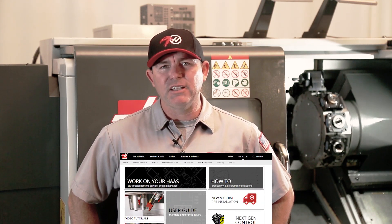You can find more information on troubleshooting the conveyor system at DIY.HaasCNC.com. That's it for today's Haas service tip. Thank you for watching.